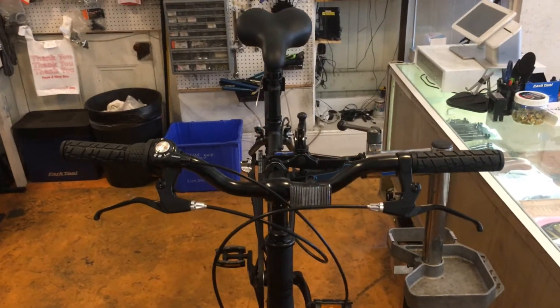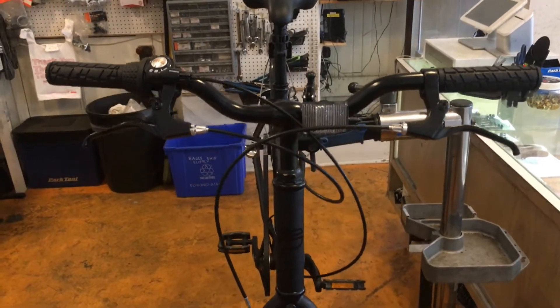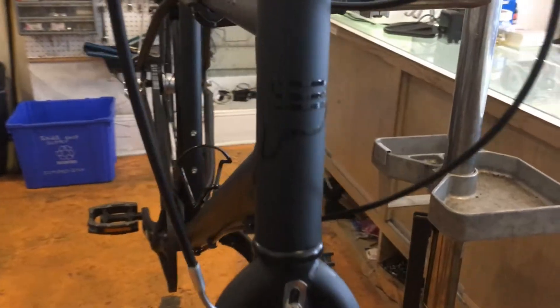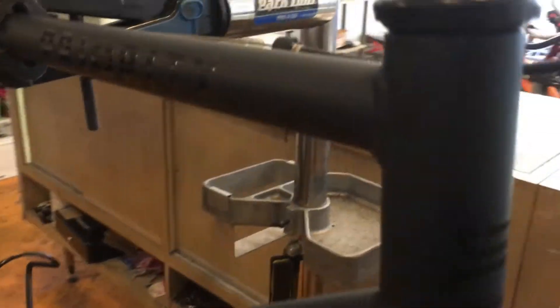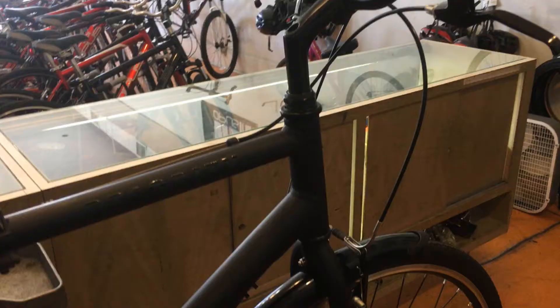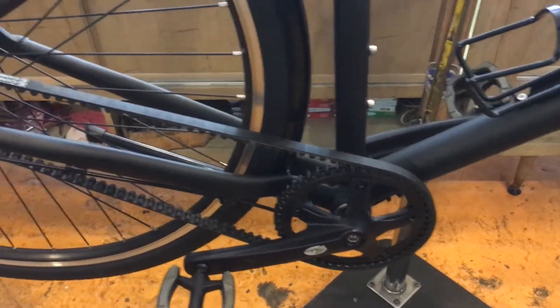Hey there, we got this bike at the shop the other day for a complete assembly. The bike is made by Priority and the model is called Classic Plus, the Gotham Edition. This may look like any other commuter bike but it has a slightly different drivetrain — it has a belt drive. There aren't many other manufacturers making belt drive bikes and we have only seen Treks here at the shop before this Priority came in.